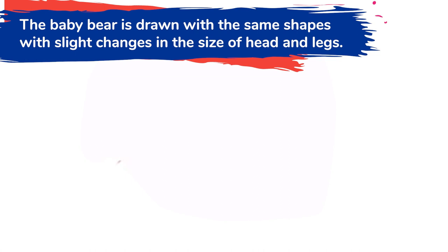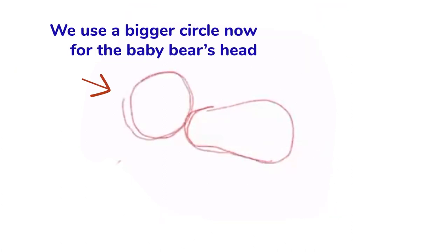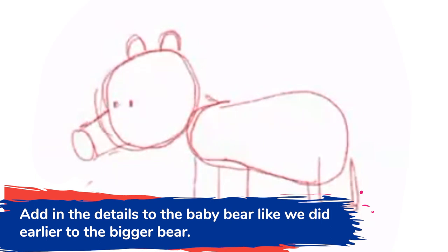The baby bear uses the same shapes, but it has a much bigger head. So you make that pear shape and a bigger head — it's the same shapes — and the muzzle. You make shorter legs, like that. This is how you make a baby bear — super cute!